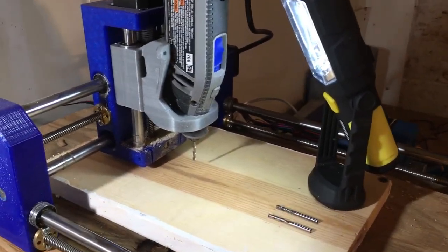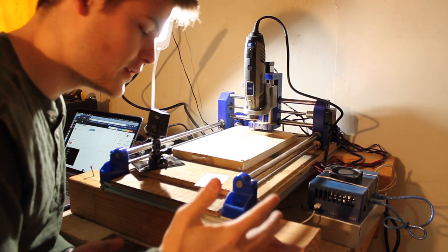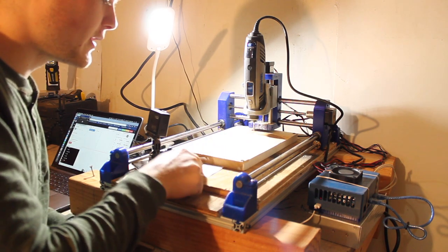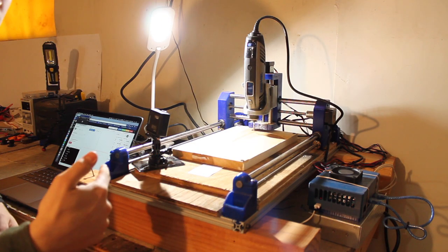First off, we're going to boot into our server software. I've got this all booted up and running on the network. We're going to zero our machine, find the center point, zero it out with the z-axis, and then we'll be able to start milling. So we'll hop over to the computer now.